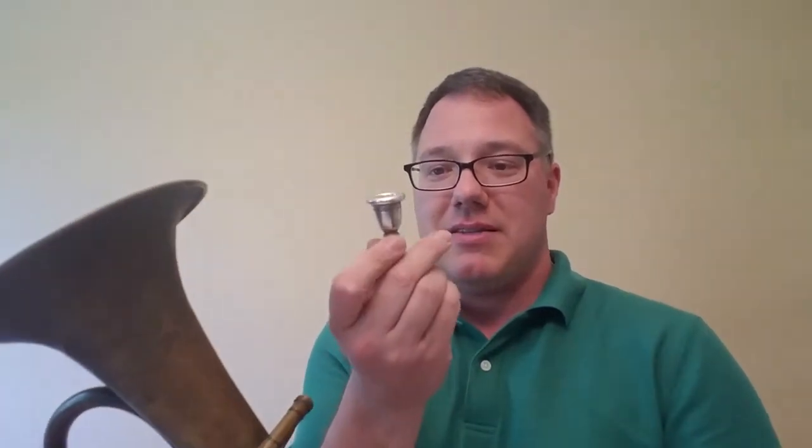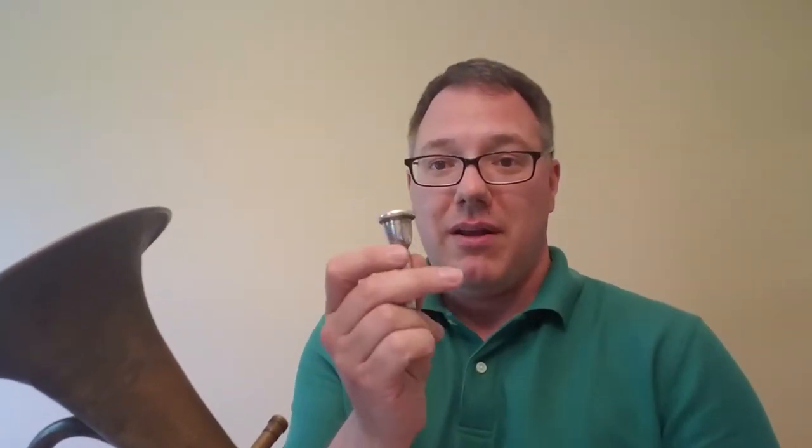I did happen to have this mouthpiece made by Miraphone, and I like this mouthpiece, except I didn't have anything that it fit in. You could kind of fit it into a bugle or kind of into a trumpet, but it didn't quite fit right. It's not a cornet shank — no idea what shank this is, nothing standard, didn't fit any other horn I had. And then it fits perfect, so I can actually play this horn, which is a lot of fun.